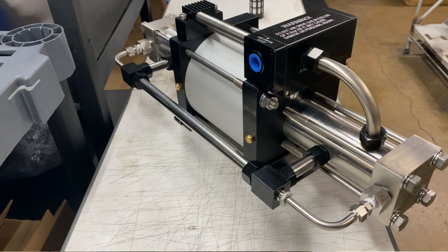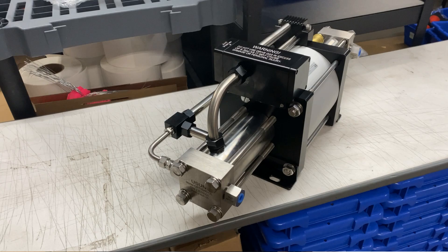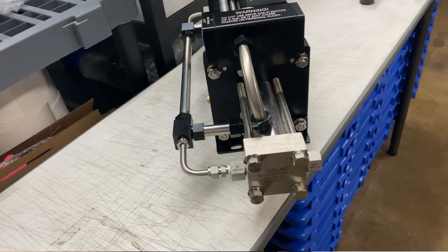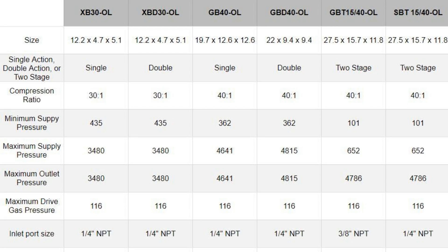Two-stage boosters are designed to scavenge as much gas as possible — starting at a lower supply pressure, kicking it up to the same output, so I can bring my supply tank down even more than I can on single and double action. For single and double action, output is going to be anywhere from 3,500 up to 4,800 PSI, so for scuba diving — whether I need low-pressure aluminum cylinder fills or high-pressure steel fills — the whole gamut is covered.